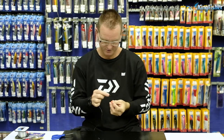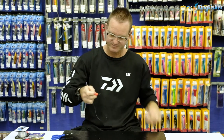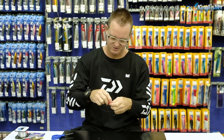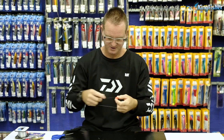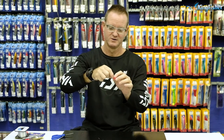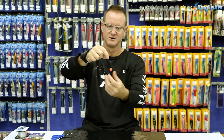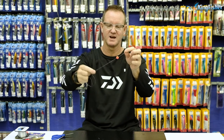Take our float — our Kingfisher float — and slide that down. Then take our toothpick, insert the toothpick, bend it backwards and break it off. Now we can pull it down to whatever length we want, and our float will sit there perfectly. It's not going to move up and down the line.